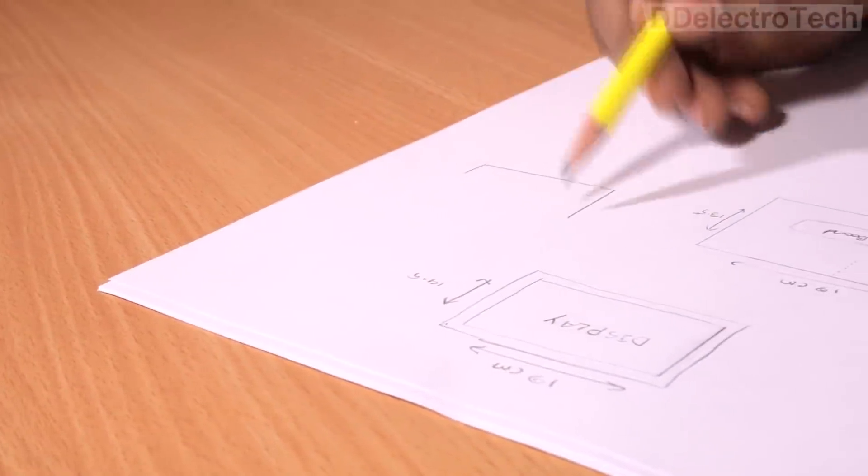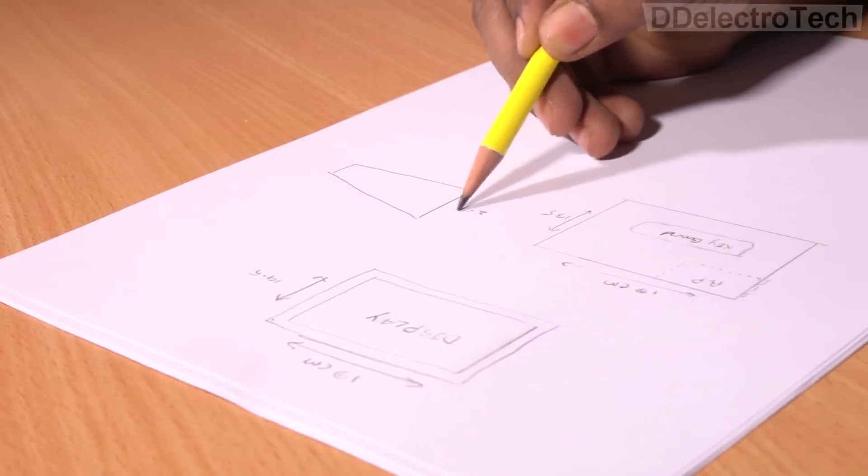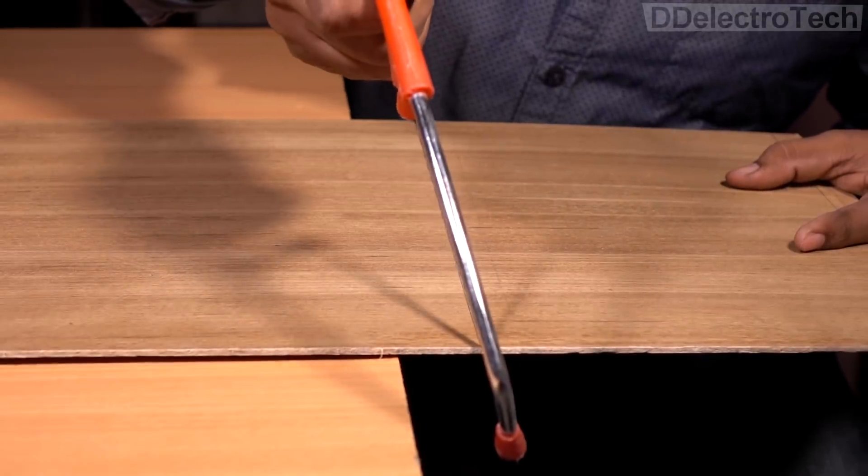I have roughly jotted down the design on a piece of paper with a pencil. I am doing the base using wood instead of cardboard to make a better finish.